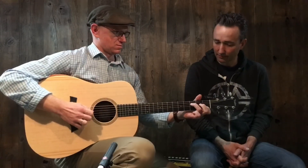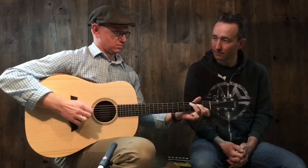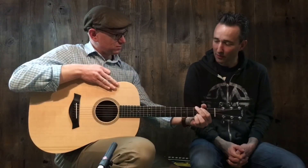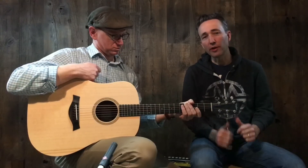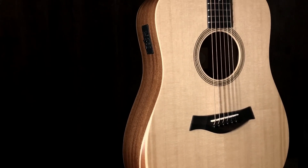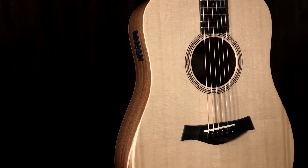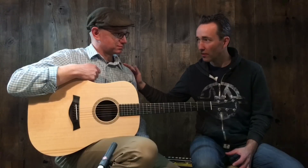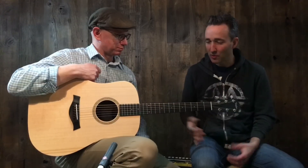Alright, Paul here at Music Villa with my friend Quentin King. We are looking at the new Academy Series from Taylor. These are super cool — the Taylor Academy Series is an incredible affordable guitar. You don't know much about it yet, but what do you think when you first play it?